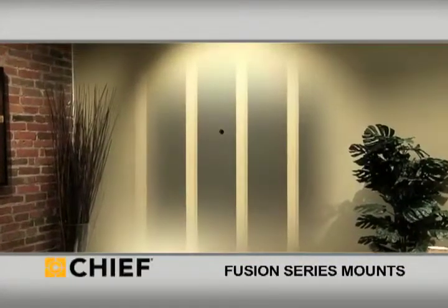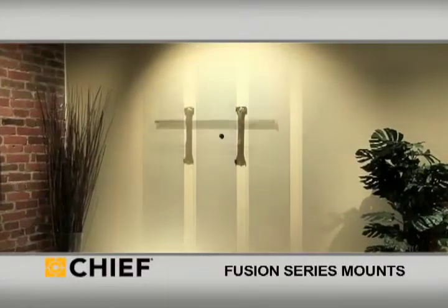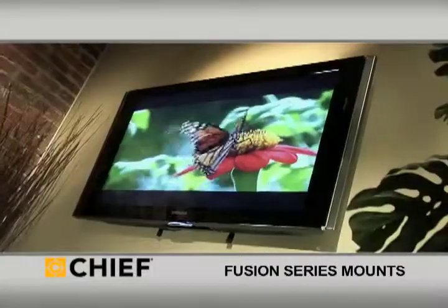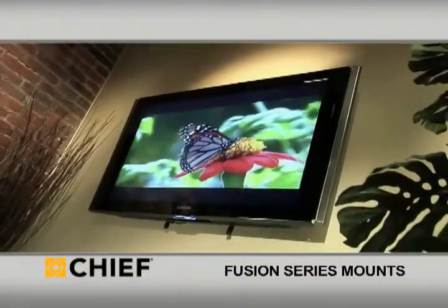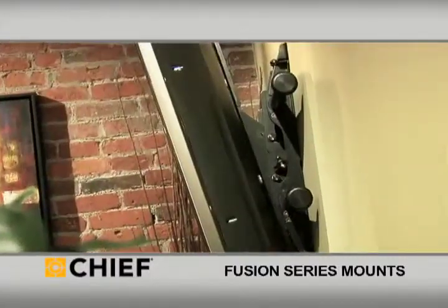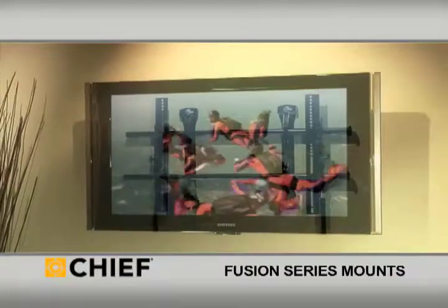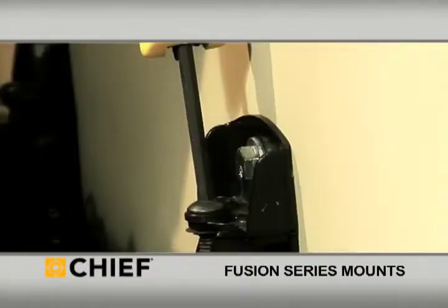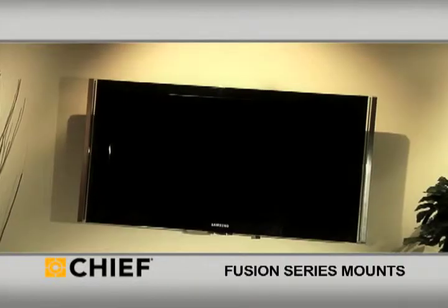Chief's installer-inspired Fusion mounts for flat panel TVs are designed to solve common problems that slow down the installation process. Challenges like stud locations that won't allow a TV to be centered can mean wasted hours, and for installers, time is money. Fusion's control zone leveling allows the height and leveling of the mount to be fine-tuned after it's been installed, saving hours of work to remove the screen and reposition the mount.